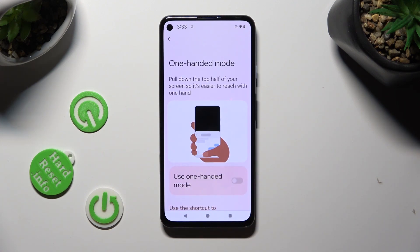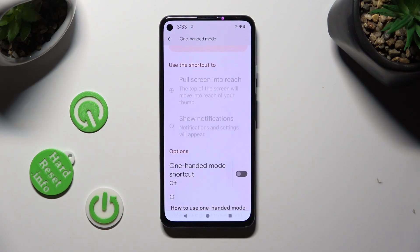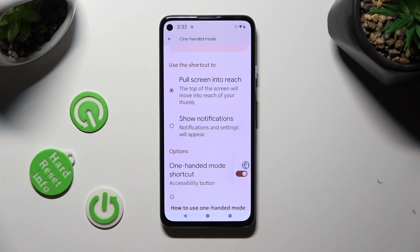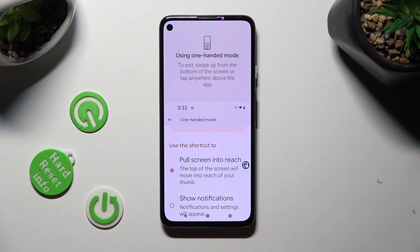If you're using three-button navigation, scroll all the way down and tap on the toggle next to One-Handed Mode shortcut. Then select Got It in the pop-up, and to enter one-handed mode, just click on the shortcut. As you can see, one-handed mode is now on.